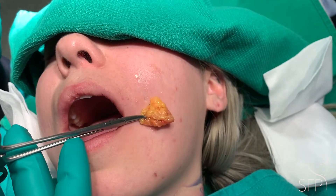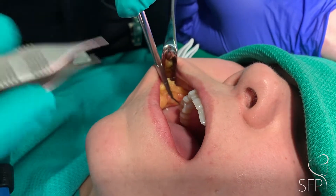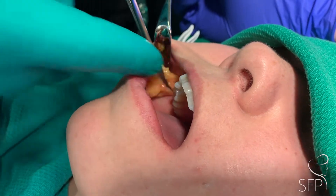Demonstrating how much fat was removed from the first side of the buccal fat extraction. Hey everyone, I'm demonstrating buccal fat extraction through a small incision inside the mouth just behind the upper molar.